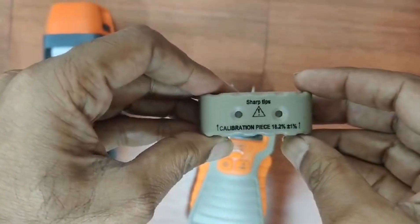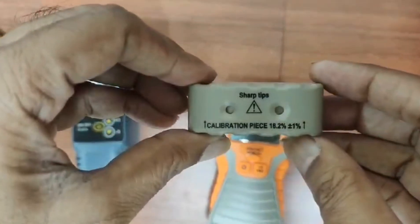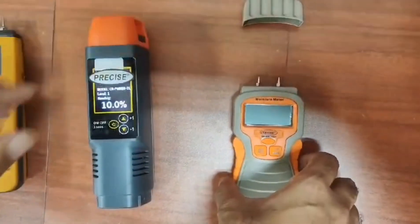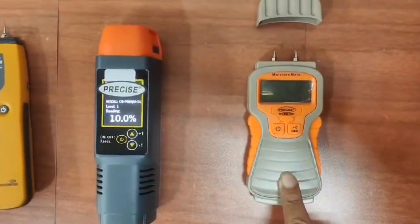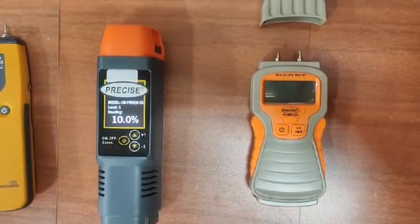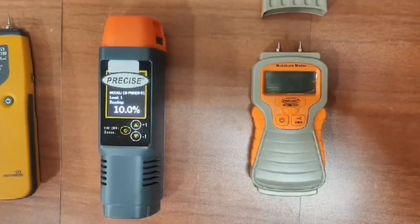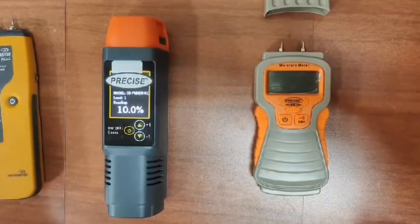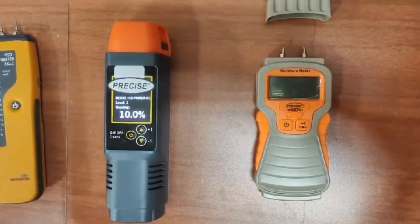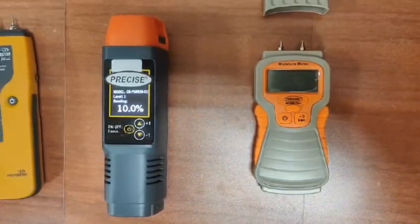This is the Precise model WCMM7001 — the latest version of 2024. The calibrator for WCMM7001 says 18.2 plus/minus 1%, which means 17.2 and 19.2 are also correct. The accuracy for this moisture meter is plus/minus 3% plus 0.5%, meaning if we are checking moisture at 10%, it can read 9.2 or 10.8 — both within limits. We will share a chart at the end of the video so everyone can verify.